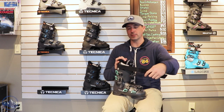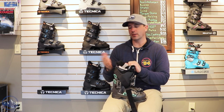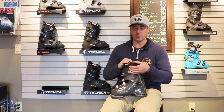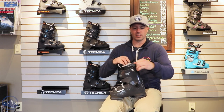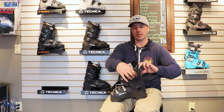Power strap keeps things nice and tight up top — feel free to cinch that thing up and you get a little bit more performance out of it. And then we also have a cuff adapter as well, trying to accommodate a calf. This upper cuff just pushes down and then the back part of the cuff opens up.